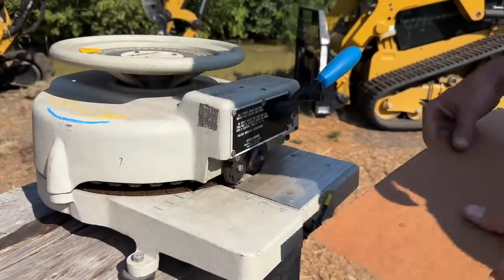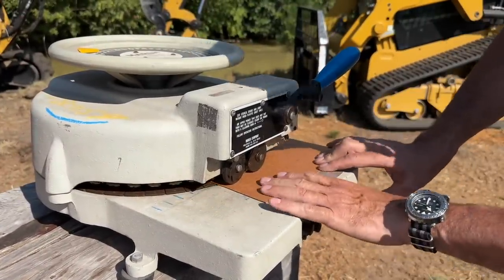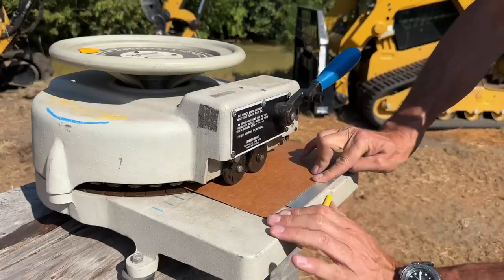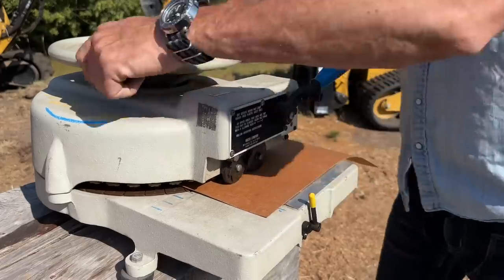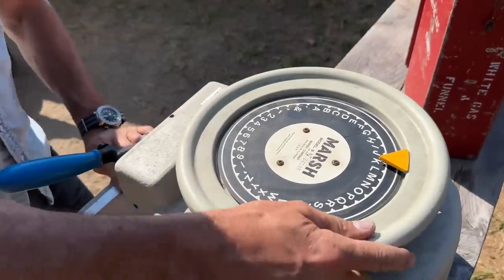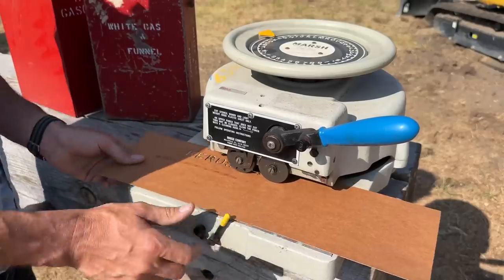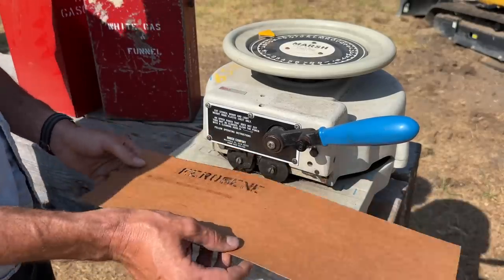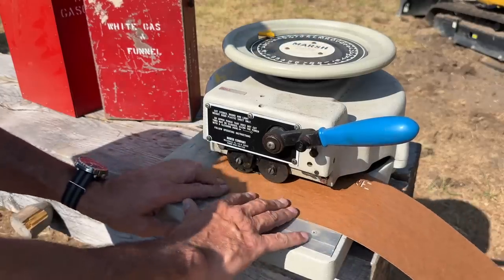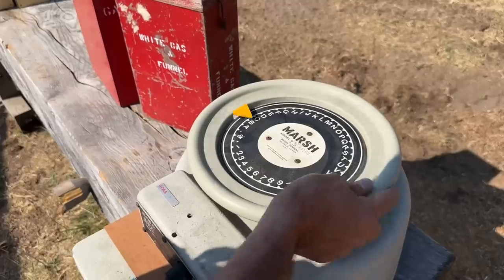We're going to do three lines on the kerosene, just like the original government-issue one did. We have these little indexing marks here where we can start — it doesn't have to be centered, we've got more card than we have letters. Then you start punching — start with K. Do I know how to spell kerosene? If you were able to pick one of these up on eBay for a couple hundred bucks, you could set up at your local farmers markets and guys would love to have these things.